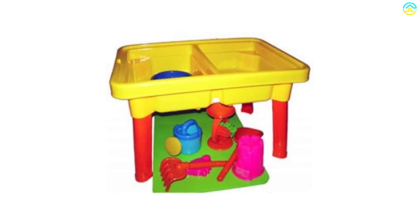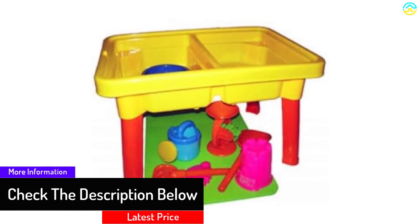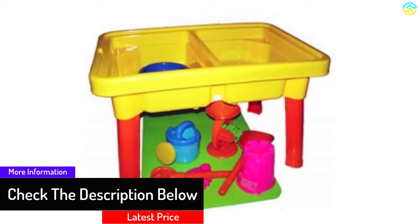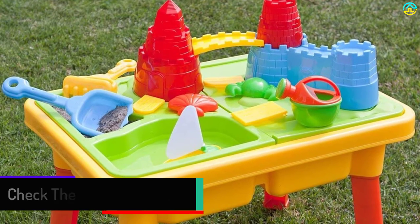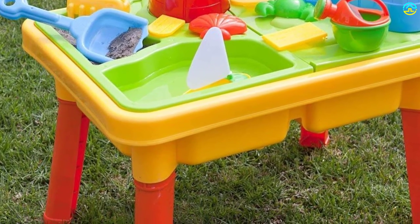These include a rake, watering can, shell sand molds, shovel, sailboat, castle, bridges, and much more. It is quite colorful and fun-themed, and the only limit to playing this game is your child's creativity and desire for fun.